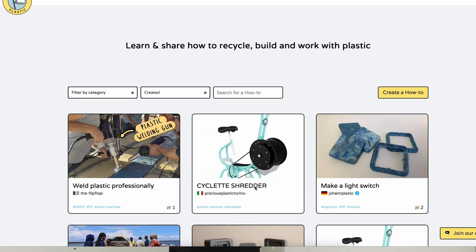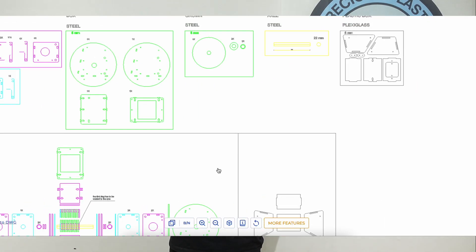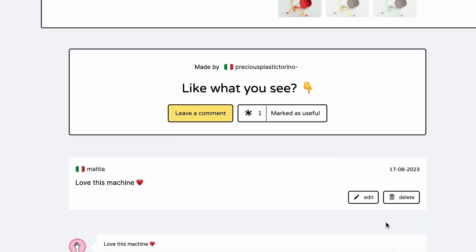To access all the information to replicate this machine, go on the how-to and download the download kit where you can find all the 3D files, technical drawings, CAD files — anything you need to replicate this machine. Even though for the first six months the drawings will be available for our patrons first, so that we can try to find a way to fund open source. And please make sure to mark the how-to as useful and comment there so we can help Ivan to improve the machine and take it further.